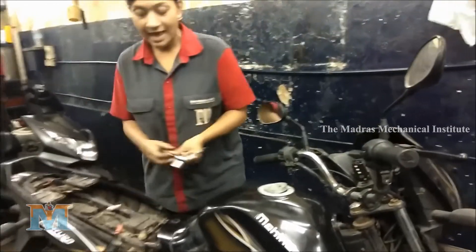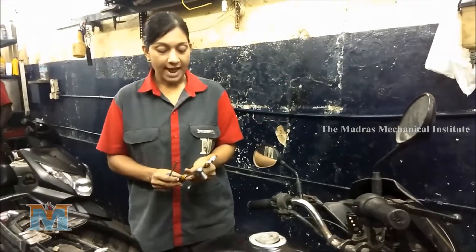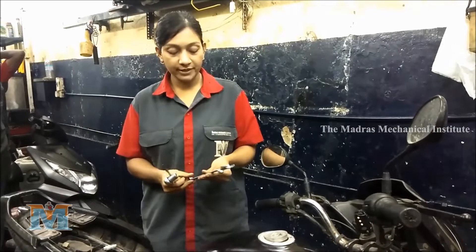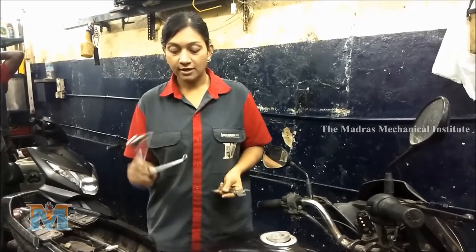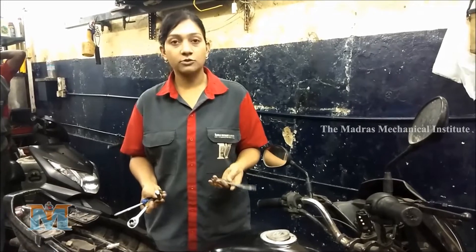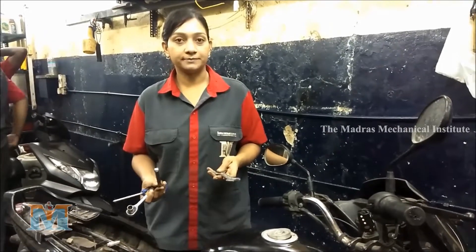So we have the double-end wrench, the Ratchet 12, the number wrench, and this is an H9 wrench. And this is the 2022 tap.